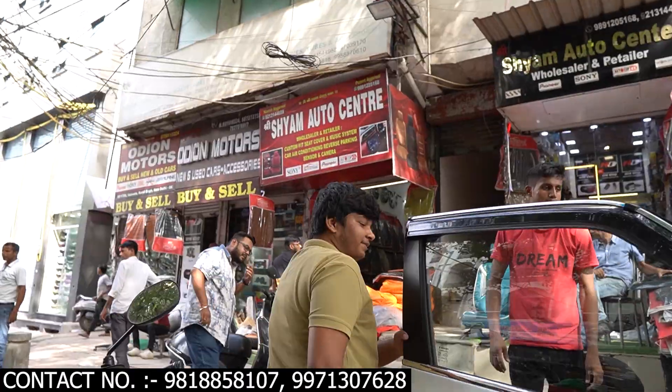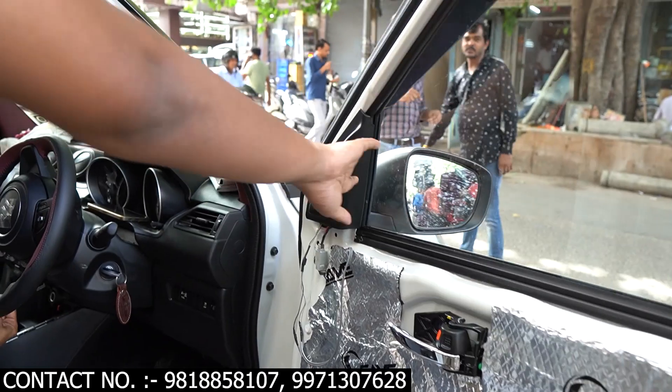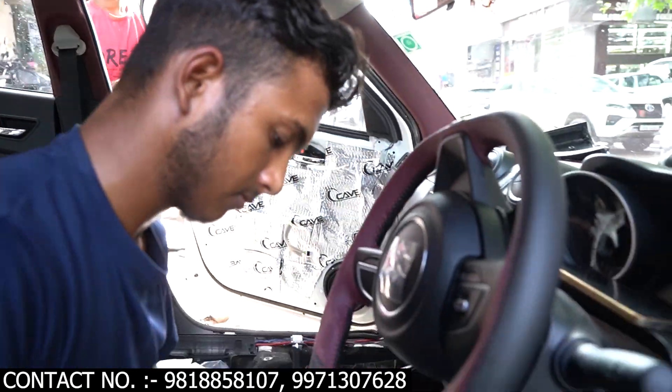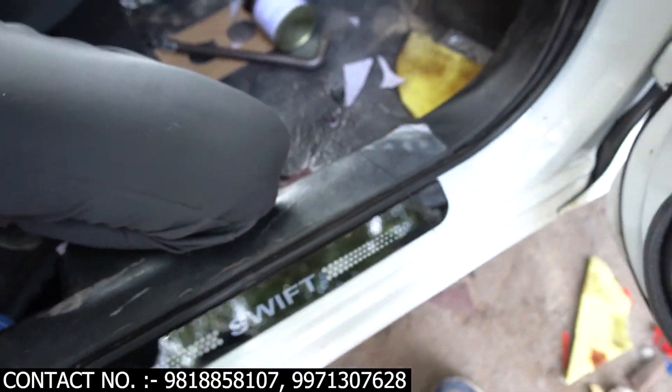On the inside, the whole damping is done. There is a tweeter here. The whole dashboard is wrapped — it is complete. There are pillars here. The door is left. And here we have a steering wrap. Here we have a welcome light — this is a Swift light.